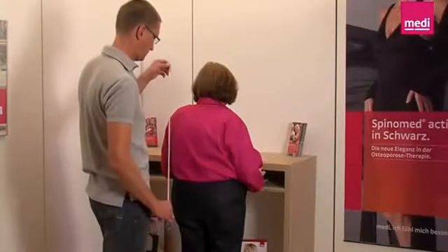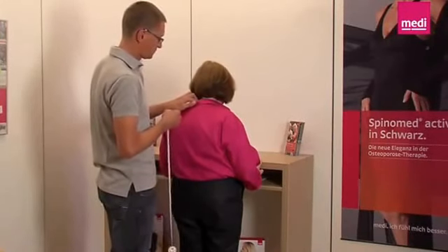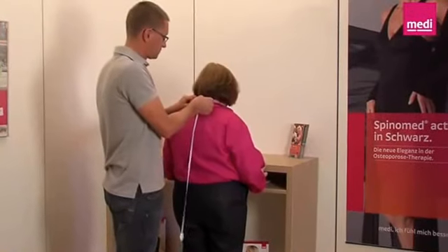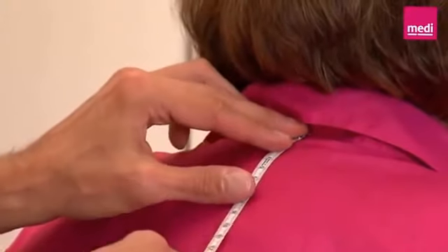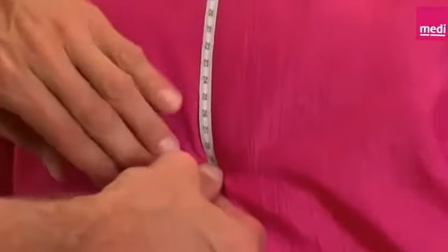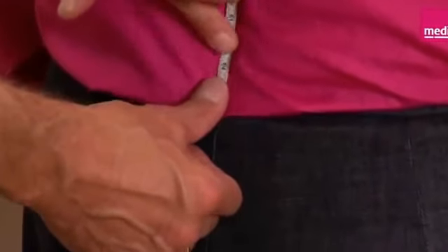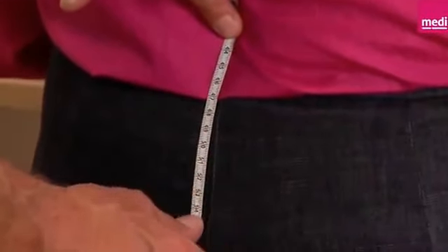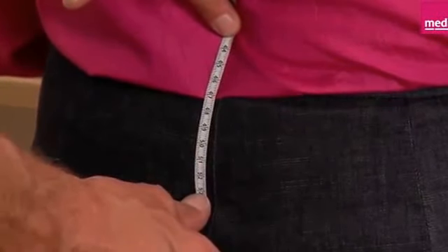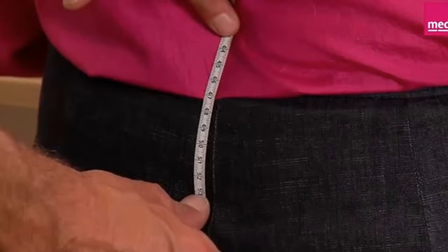Measuring. To select the specific size of the SpinoMed spinal brace, first determine the length of the back splint. Palpate the C7 cervical vertebra and, starting from it, measure over the entire spine to the sacrum, making sure that the tape measure follows the spinal curvature over the entire path of the spine. Now that the distance from C7 to the sacrum has been determined, you can decide on the right size of back splint from the product table.